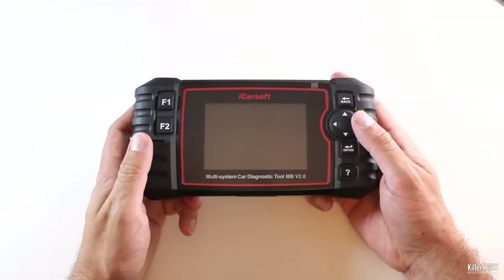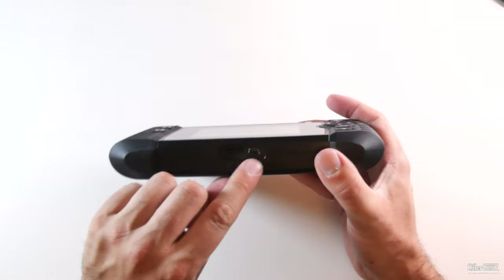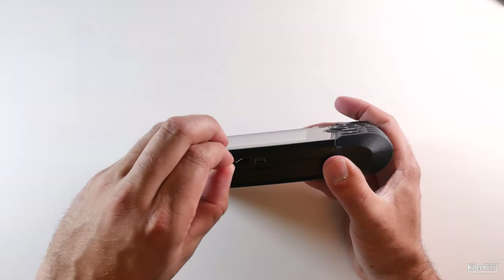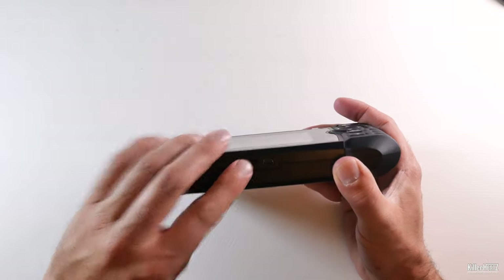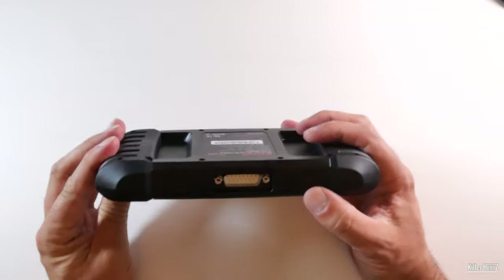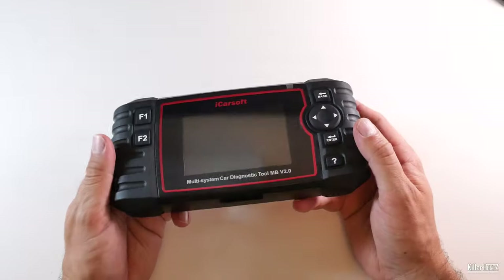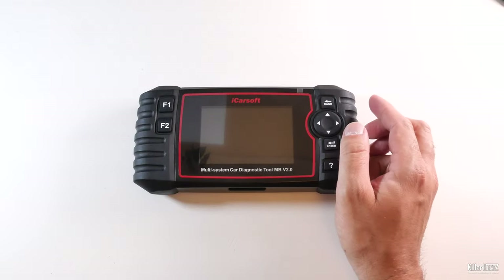Looking on the bottom we have a mini USB connector next to a micro SD card slot, complete with a memory card already inserted. No doubt this contains the unit's firmware or is used when you save error codes and scan information. On the top side is the old-style serial port which you plug the OBD cable into.